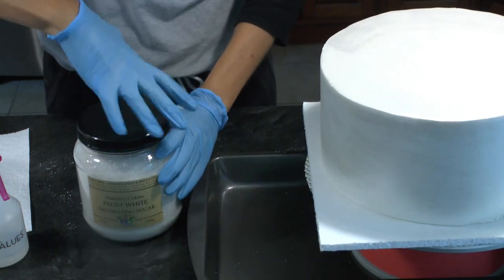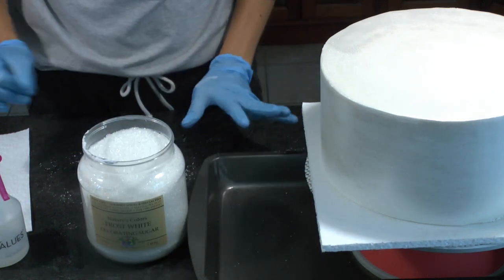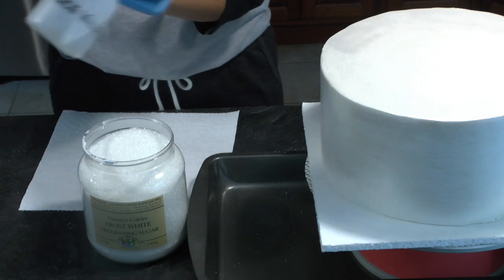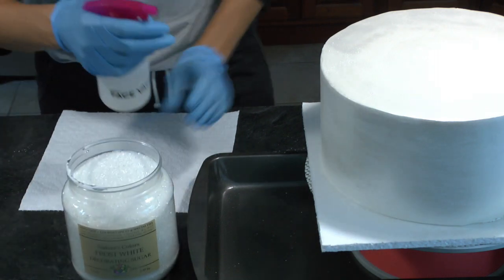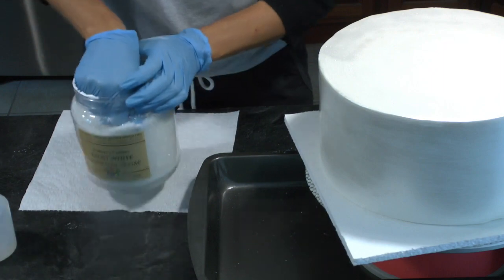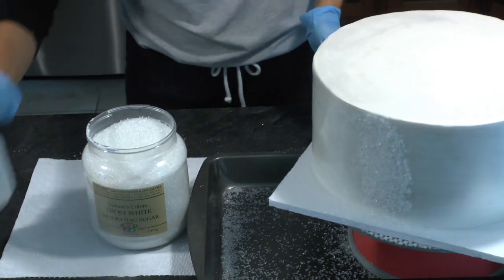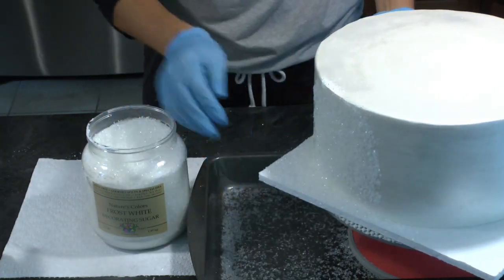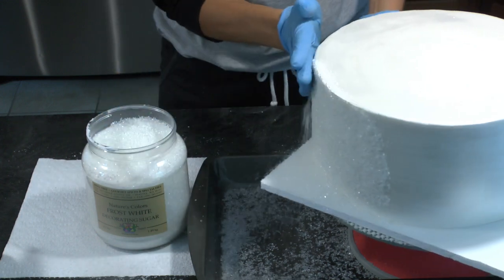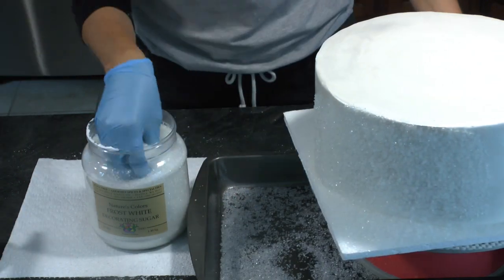Now I'm going to show you how to make the sparkly tier. I did the same luster finish to this tier you see here, because I wanted that silver luster underneath my sanding sugar. So I have the sanding sugar and my Everclear in a spray bottle. I'll have a link in the post to the sanding sugar I'm using — it is just clear sanding sugar. I'm just spraying the Everclear over top of that luster finish. I'm using Everclear instead of water because it evaporates quickly and I don't want it to run or ruin my luster job.